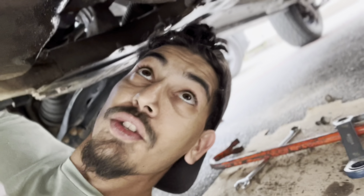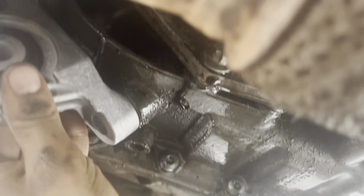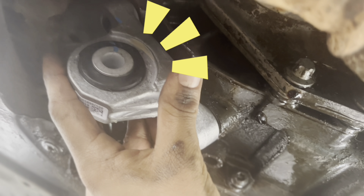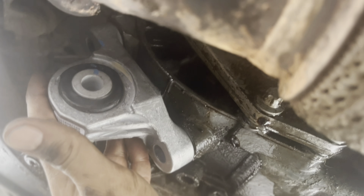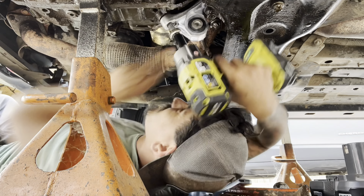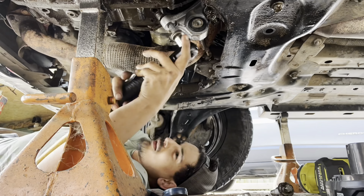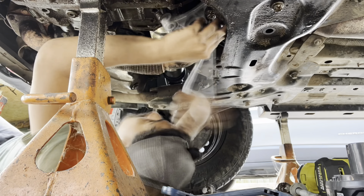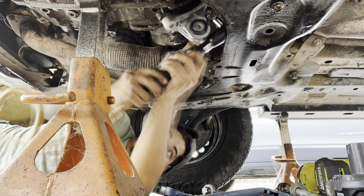Okay, so right there — and this goes like that. Make sure when you go to put the bolts back in, hand tighten them first before using any tools, just so you can make sure the threads are aligned and you're not going to cross-thread it.